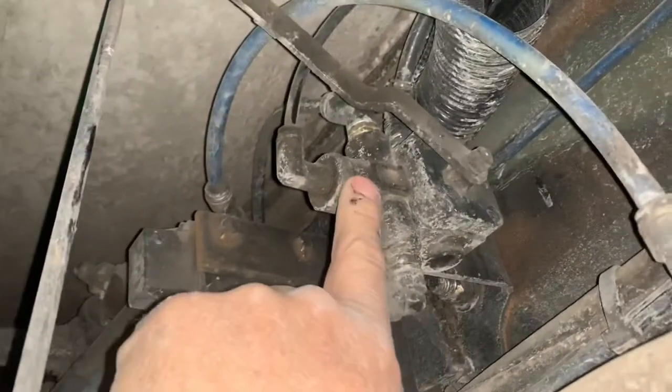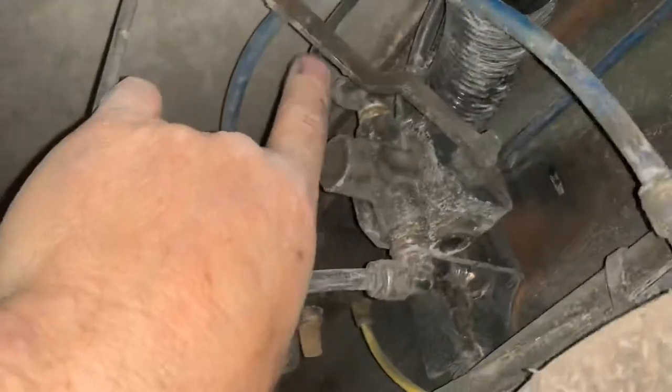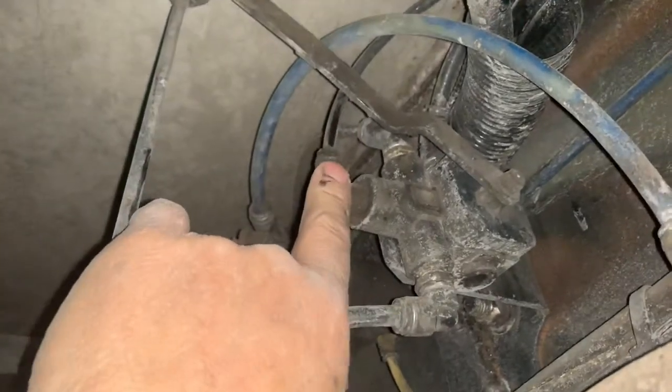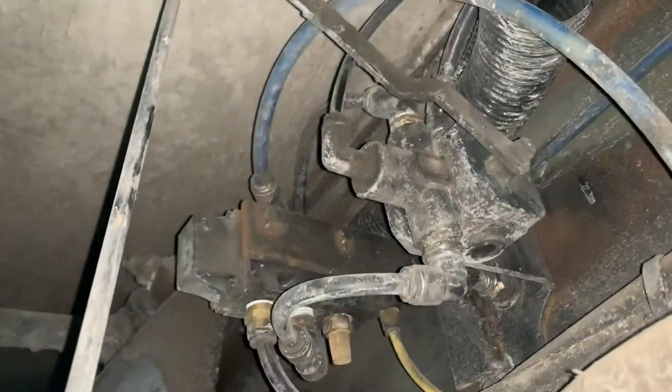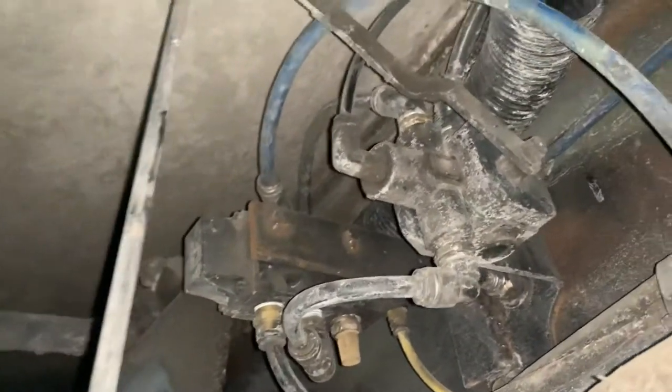The auto level valve is very simplistic — supply coming in, your air switch that's on your dash, quarter inch line. Then this would have gone to the airbags, left and right, or something similar to that. And then my airbags are split again over on each side.